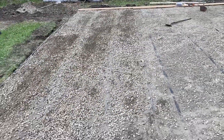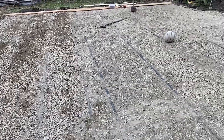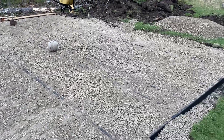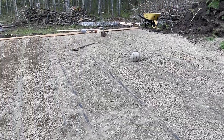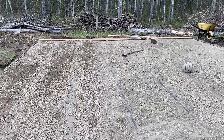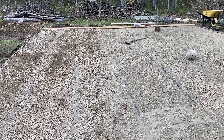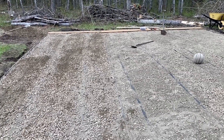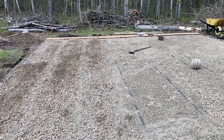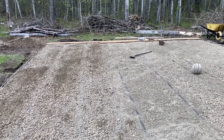About eight hours since we started. We've got all the boards tarred, gravel down, and we're starting to put the boards down. This will be a bit of a puzzle just to make sure the gravel's level, but yeah, this is the fun part I think.